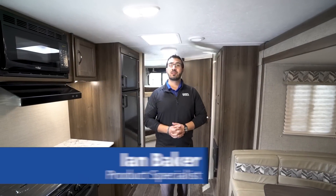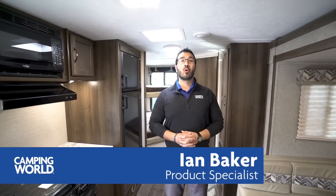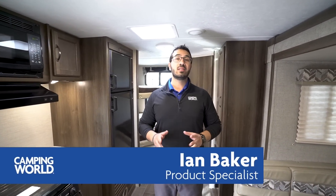Hi folks, I'm Ian Baker the product specialist with Camping World and today we're going to go over the 2018 Keystone Bullet 243BHS. This is a great lightweight bunk model. You have the double over double rear bunks with a slide-out U-Dinette.